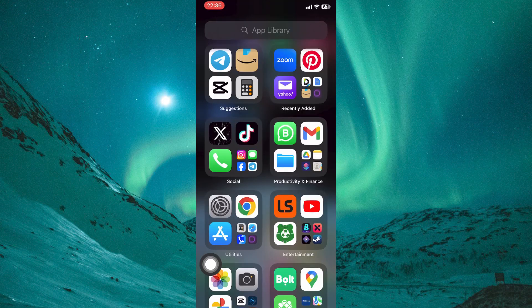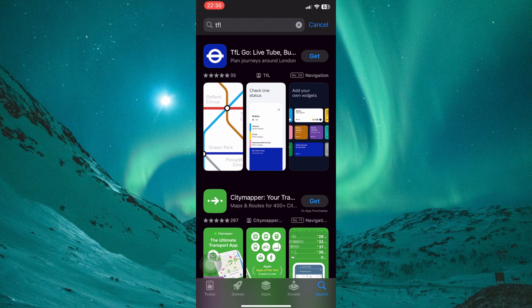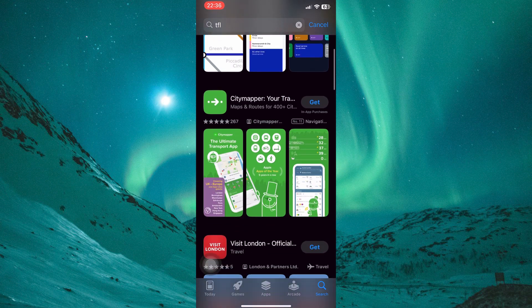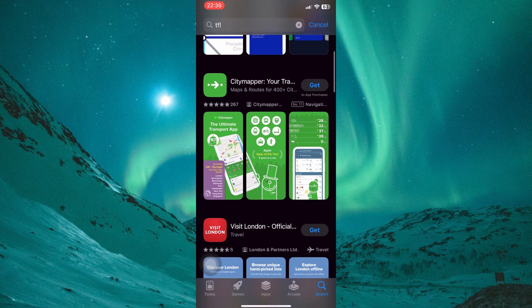However, you can use the Transport for London, or TFL, Oyster app — go to the App Store and download it. This official app allows you to manage your Oyster Card digitally on your phone. With the TFL Oyster app, you can check your balance, top up your Oyster Card, and see your travel history.